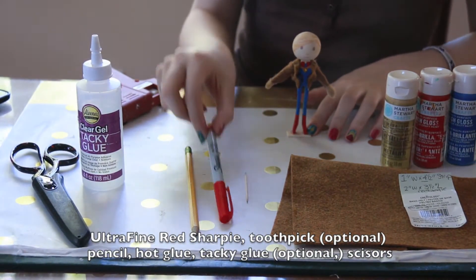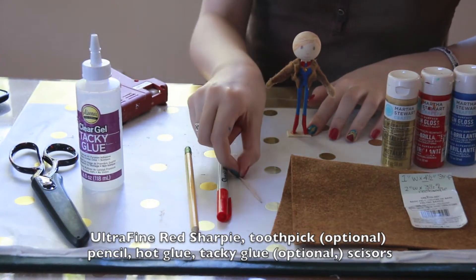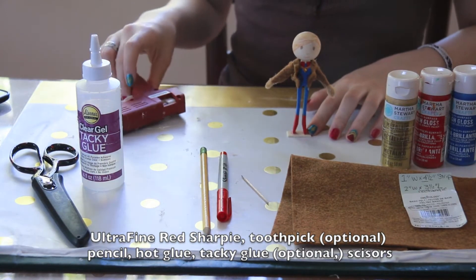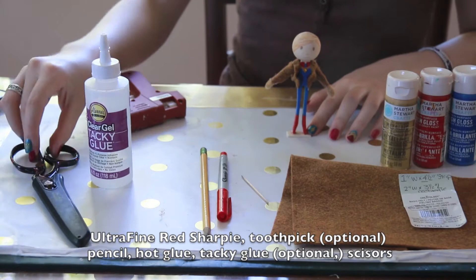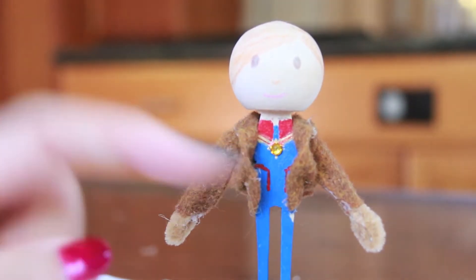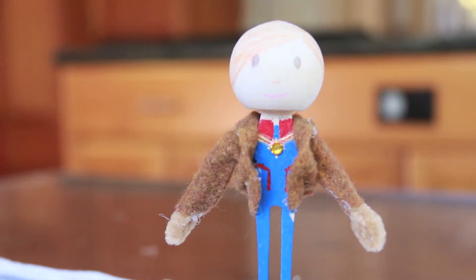Additionally, you will be needing an ultra fine tip Sharpie, a toothpick, and a pencil, a hot glue gun, tacky glue, and scissors. Optionally, you can use a small yellow crystal to augment the center of the star.